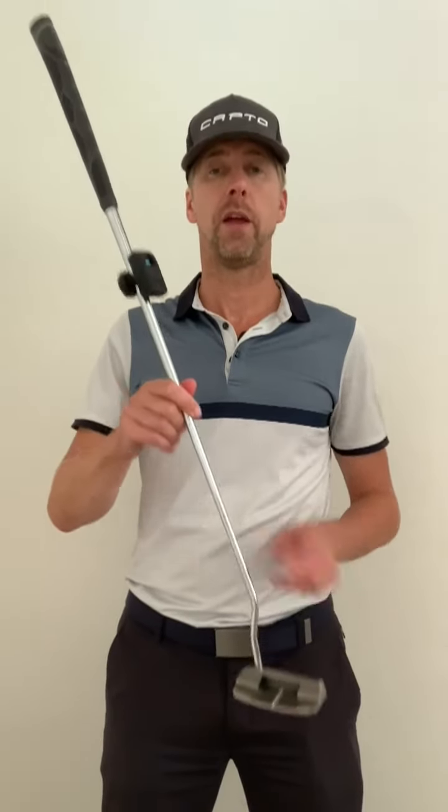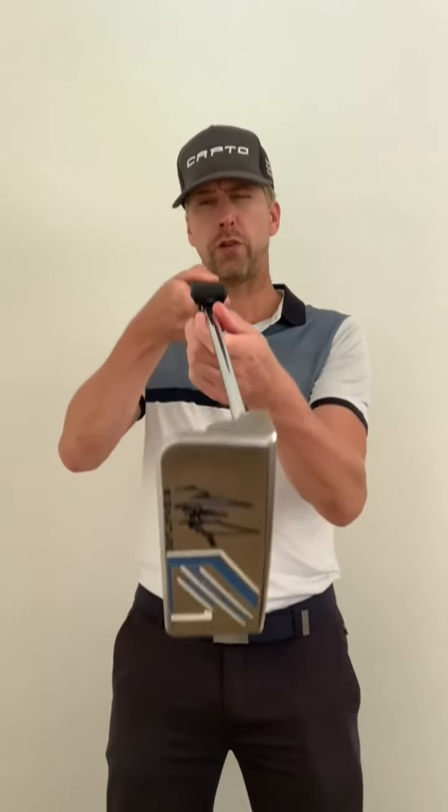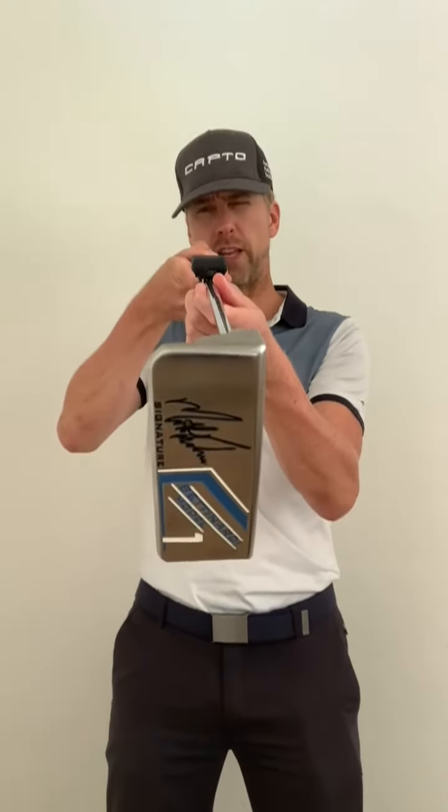Make sure that the sensor is basically 2 thirds up the shaft from the putter head, and make sure that the sensor is at square angles, perpendicular to your face. You can either use the visual method where you look down the shaft and use the top of the sensor, or you can use the tool that is delivered in the heavy duty box that comes with the CaptoEasy.